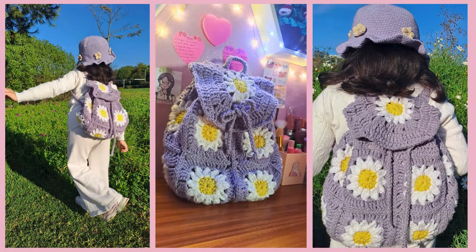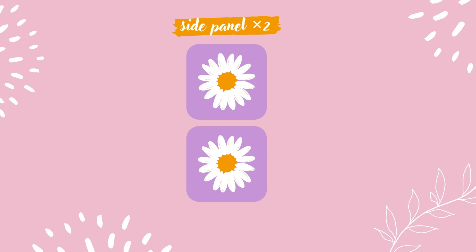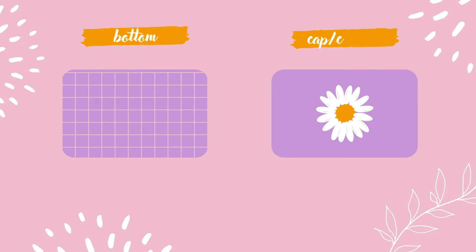It is entirely made by Daisy Granny Squares, in which we're gonna make back panels. So here's the front panel, the back panel, the side panels, as well as the bottom part and the cover.